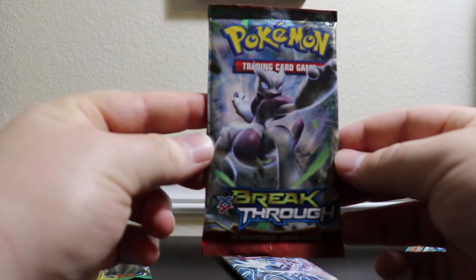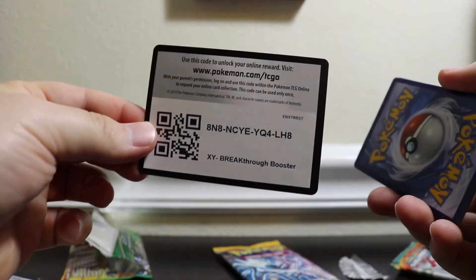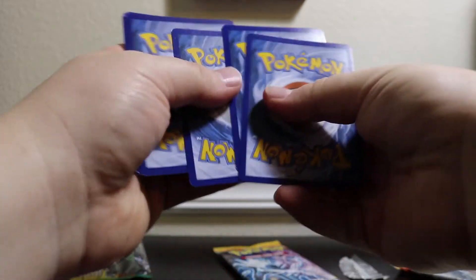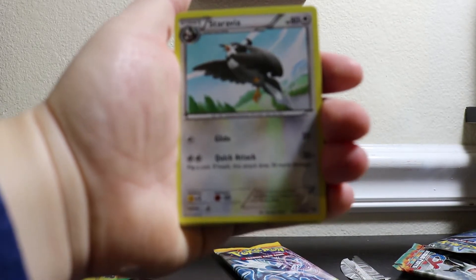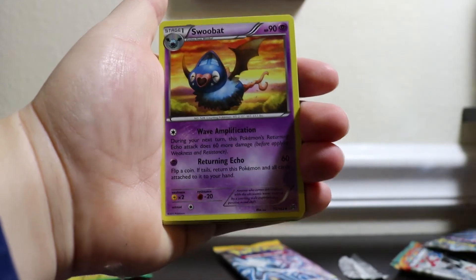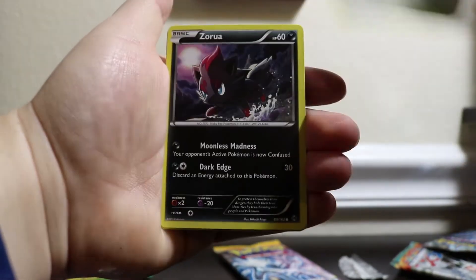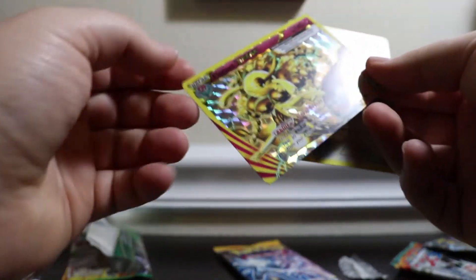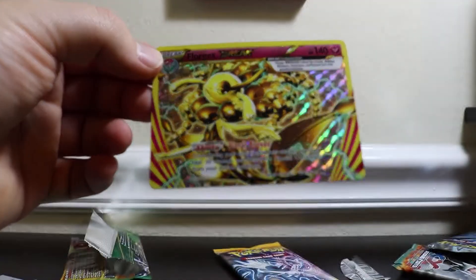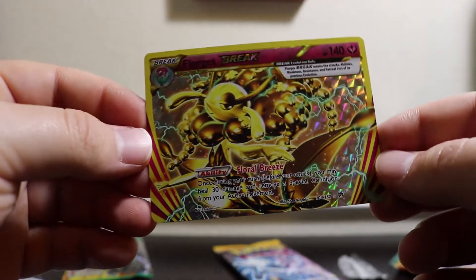Second-to-last pack is Breakthrough with the Mewtwo art. Let's see if we can get an EX card or an Ultra Rare of some kind. We have a Star Revia, Frogadier, Swoobat, Staryu, Skiddo, Bronzor, Meowth, Zorua, and we have a Break card — a Fortress Break, which actually looks pretty cool — and a Regular Rare Star Raptor. Not too bad, I'll take it.